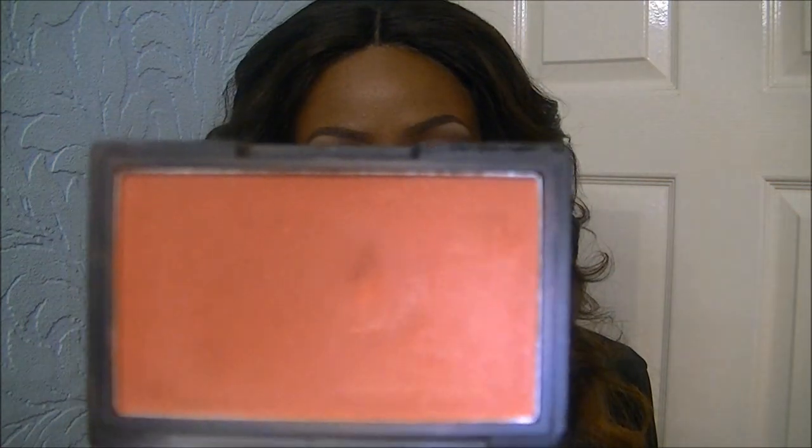For my face, I used the CoverGirl bronzer in Ebony Bronze to contour my cheekbones. For my blush I first used the Sleek coral blush, but it wasn't really showing up, so I also added a bit of Sleek Femme Berry as well.